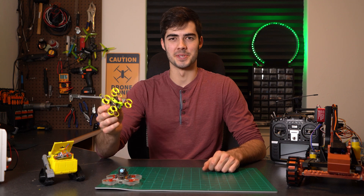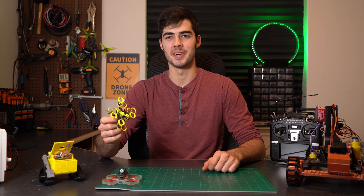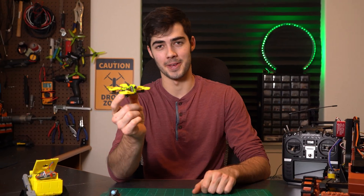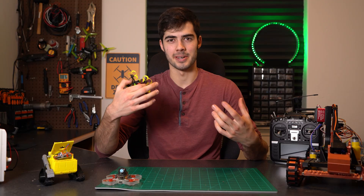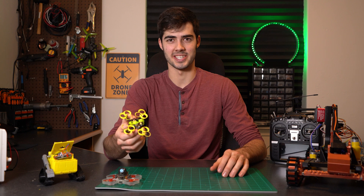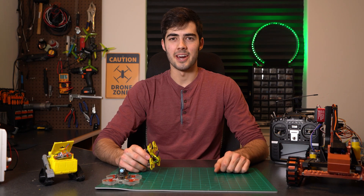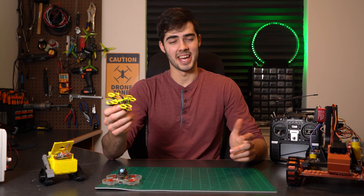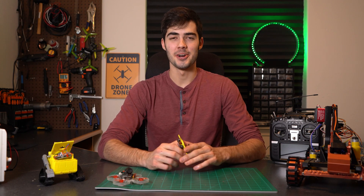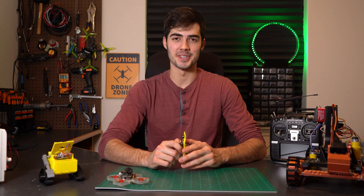I took away a lot from this project, including SolidWorks skills I had never used before. It was also extremely satisfying to 3D print toroidal propellers and see the drone fly around with them. I didn't come close to matching the efficiency of traditional propellers, but that's not a reflection of the potential toroidal propellers have — rather, it reflects the limitations of FDM printing and my own shortcomings as a propeller designer. Regardless, I hope you enjoyed the process, and thank you so much for watching.